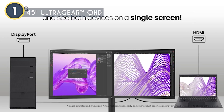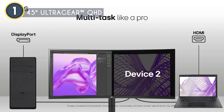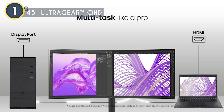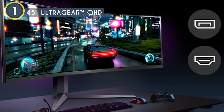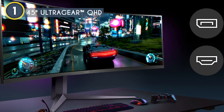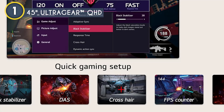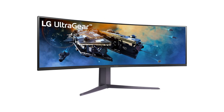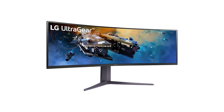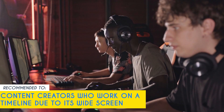LG has packed this monitor with gamer-centric features: on-screen control with PIP and PBP, dynamic action sync for reduced input lag, black stabilizer for better visibility in dark scenes, and an FPS counter and crosshair for improved aiming in shooters. You can also choose from various modes like Gamer, FPS, or RTS to get the best settings for your game of choice. One small limitation: compared to the other 40-plus inch monitors on this list, this one only has a 200Hz refresh rate. Our team recommends this for content creators who work on a timeline and enjoy a bit of gaming.